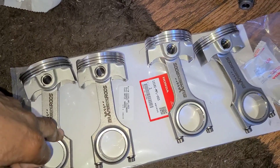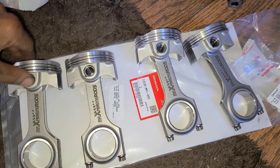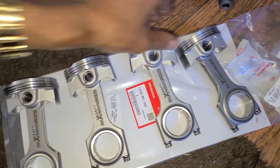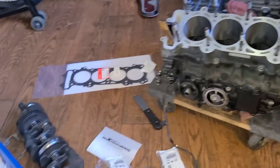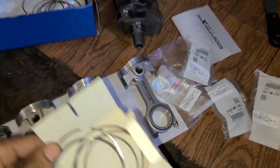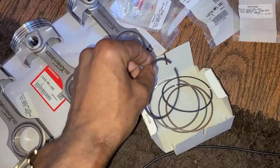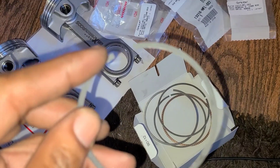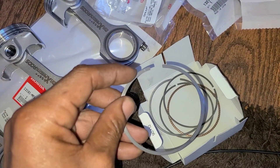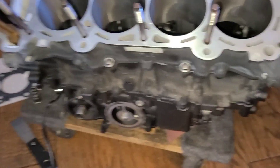On these rod bearings I'm actually running three different sizes just to be exact — that's how precise you have to be. I've got a green, a brown, a green, and a yellow bearing. Two and four are running the same size, while one and three are different. When you're spinning at 13,000 to 14,000 RPM you have to make sure everything is precise or you're going to have problems. I'm going to go ahead and get the piston rings on — there's a little mark on the ring that tells you which side is up.